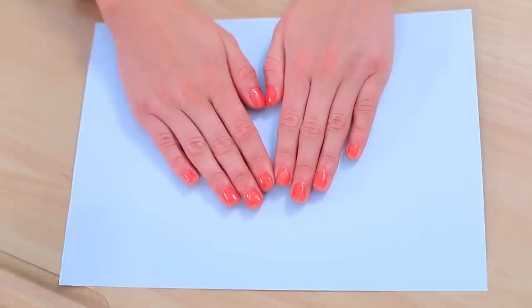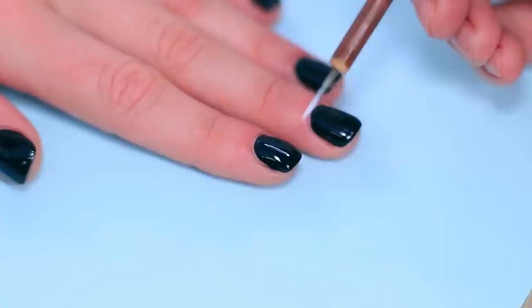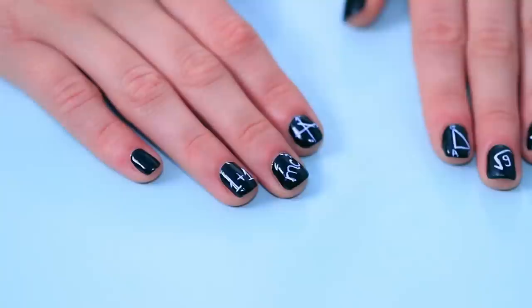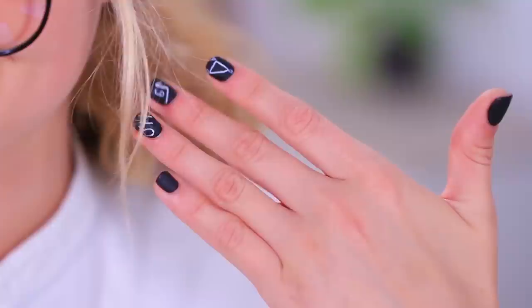Megan asked the beauty police for an interesting nail design. Let's see what we can do! Coat nails with black polish. Use a thin brush and white acrylic paint to create triangles, mathematical symbols, and chemical and physical formulas. Secure it with clear nail polish. Wow, how nice! Thanks! This nail art is for a straight-A student! Let's take a selfie! Next time I want a diploma with honors painted on my nails!